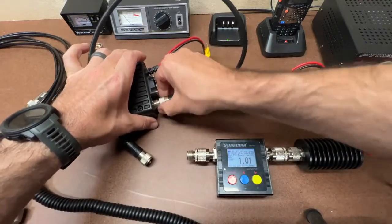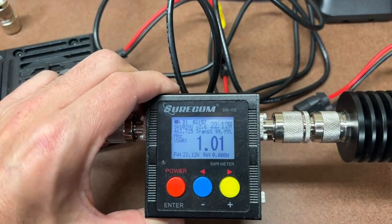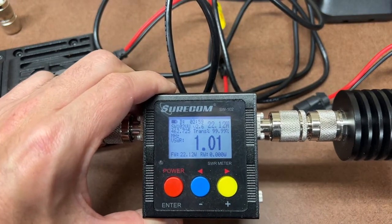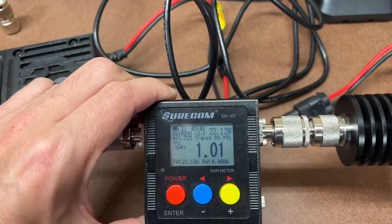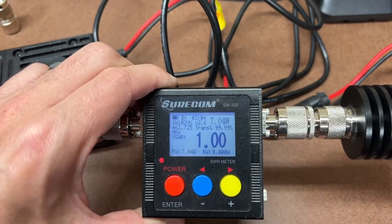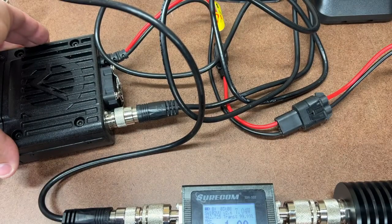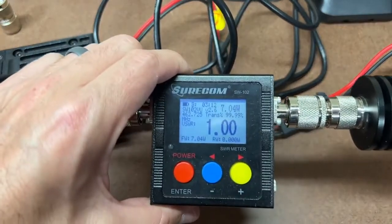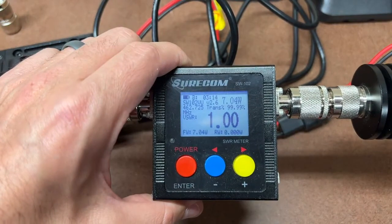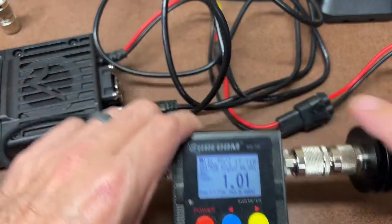Stepping down to the RG58U. Channel 22, low power on the 9-foot RG58U cable: 7 watts. Channel 22, high power on the 9-foot RG58U: 17.7 watts.